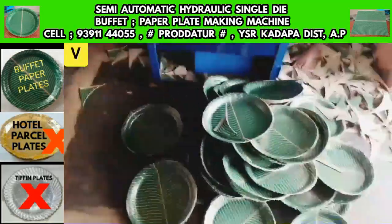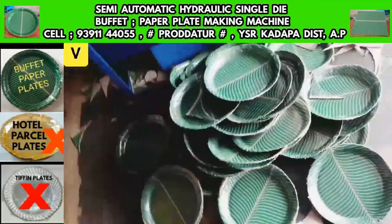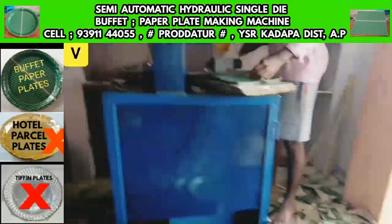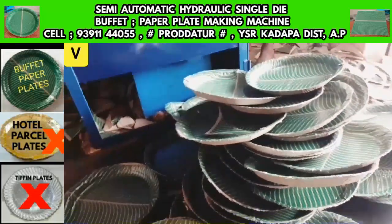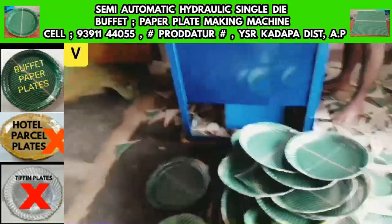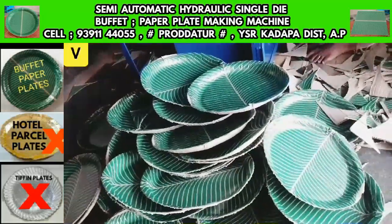Paper Plate Making Machine — Semi-Automatic Single-Die Paper Plate Making Machine, Semi-Automatic Buffet Plate Making Machine, Hydraulic Paper Plate Making Machine, and Hydraulic Buffet Paper Plate Making Machine.